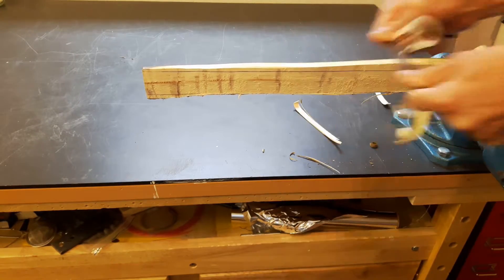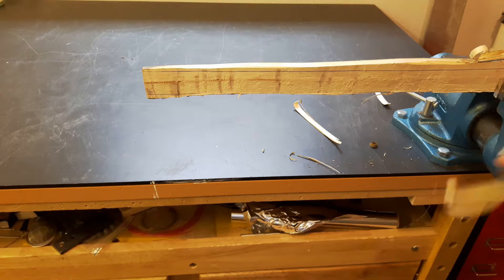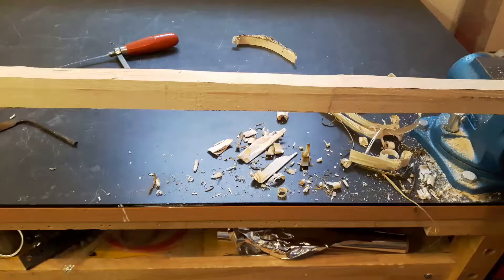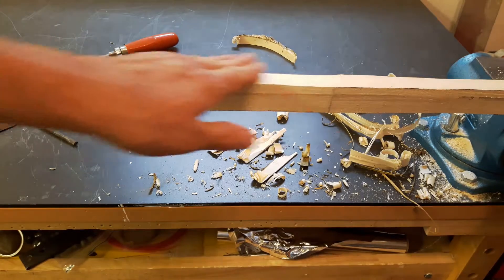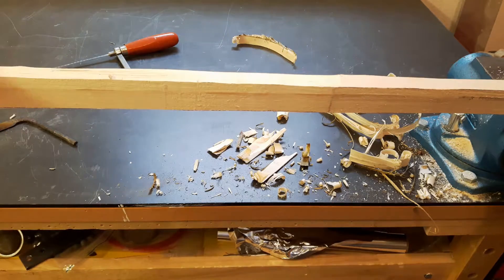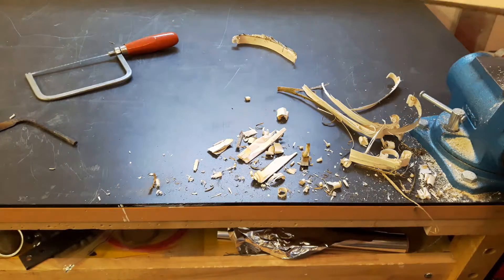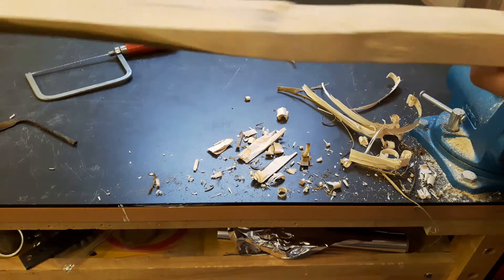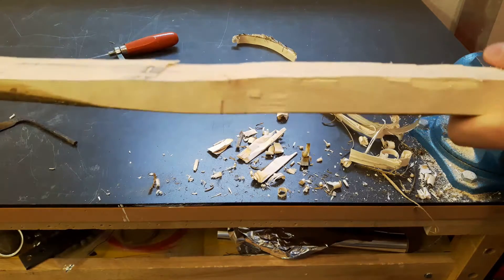The first thing I'm going to do is bring the sides into shape. This is actually the longest part because I have to remove a lot of wood. Here you can see it afterward — I smooth everything out and use the saw to get through very tough little points where the draw knife got stuck.